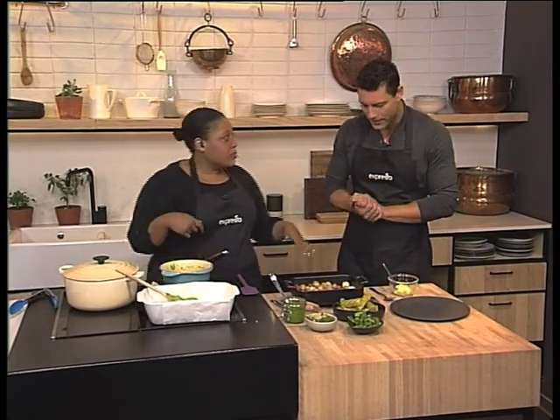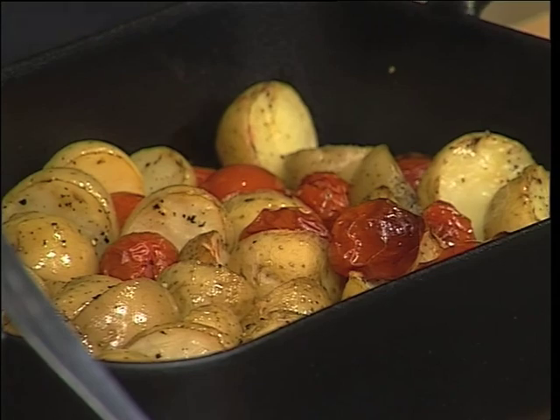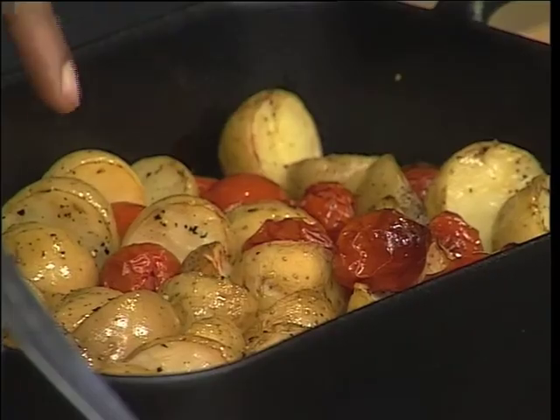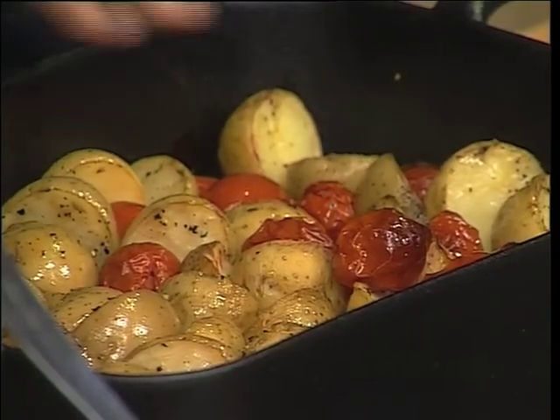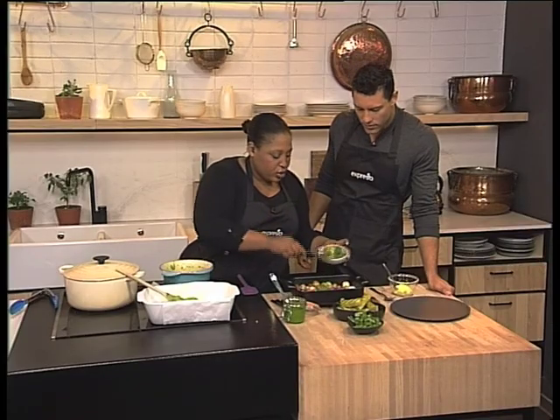The second thing is pesto roast potatoes. We all love roast potatoes, but they sometimes get same-same because you do it too often the same way. So why not jazz it up with a bit of pesto? These are just new potatoes, roasted — salt and pepper, olive oil, 200-degree oven, 45 minutes or 30 minutes depending on how big your potatoes are. Add some tomatoes in the last 10 minutes and let those burnish up. Then add some pesto at the end.